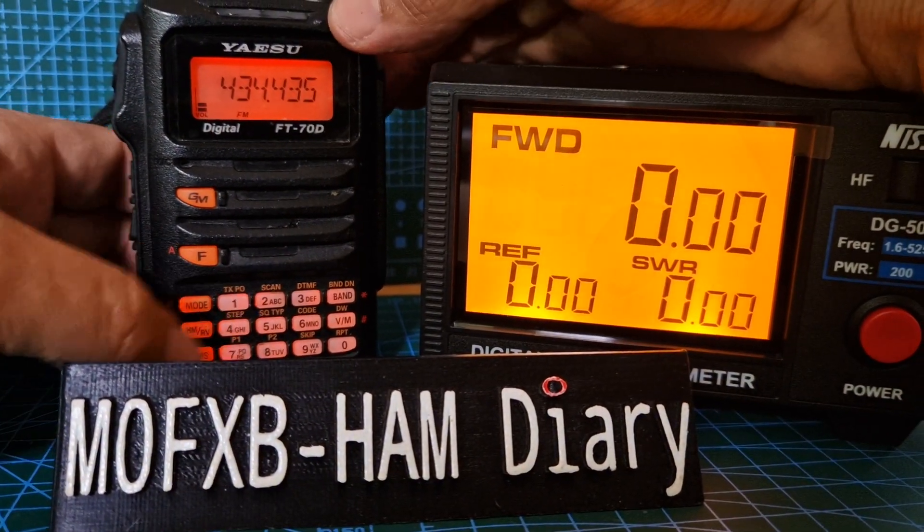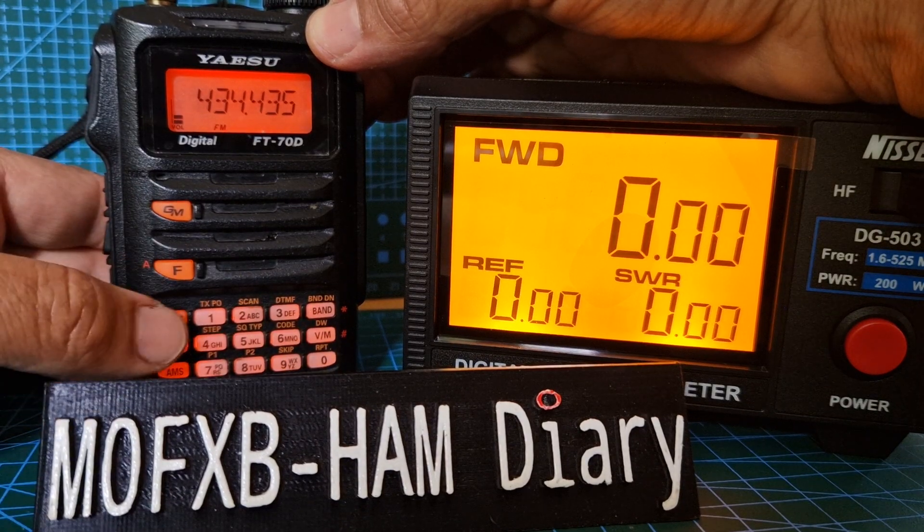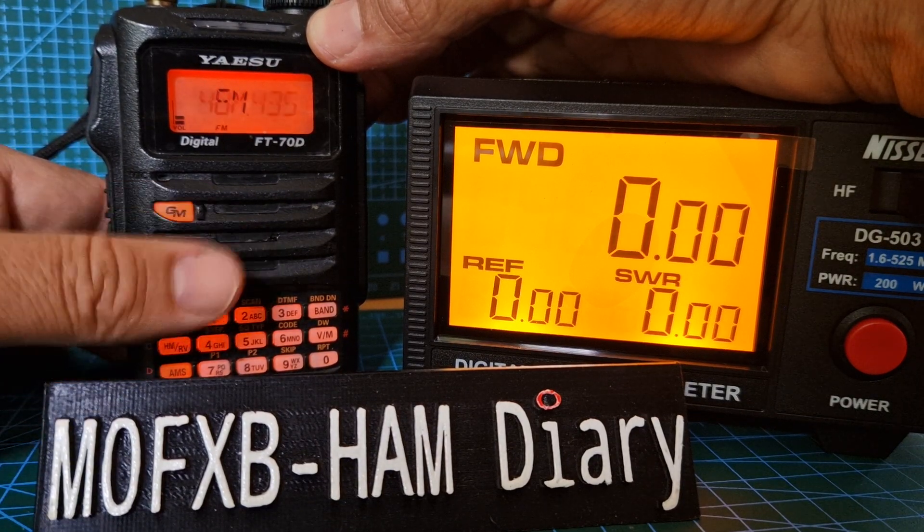Let's get it onto VFO, which is just push the VFO button here. VM and mode we're in — we've gone for FM analog.